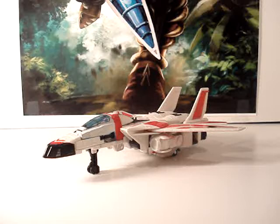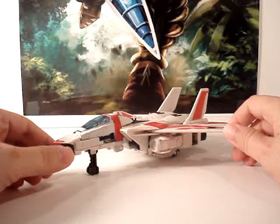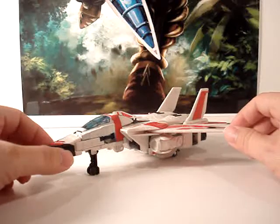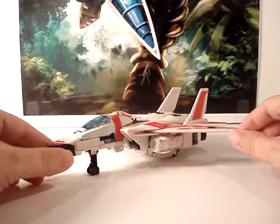Hello once again everyone, your friend Diwa here coming at you with yet another video review. Today we're going to look at Classics Jetfire, and this will be a two-part review. This is going to be the pre-look of Jetfire before the Repro label set, and then I'll also do one of him after that. So let's jump right into this before look.